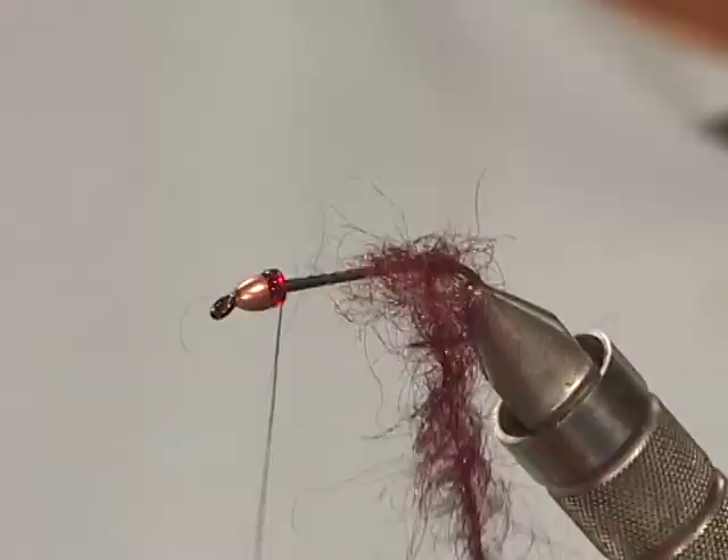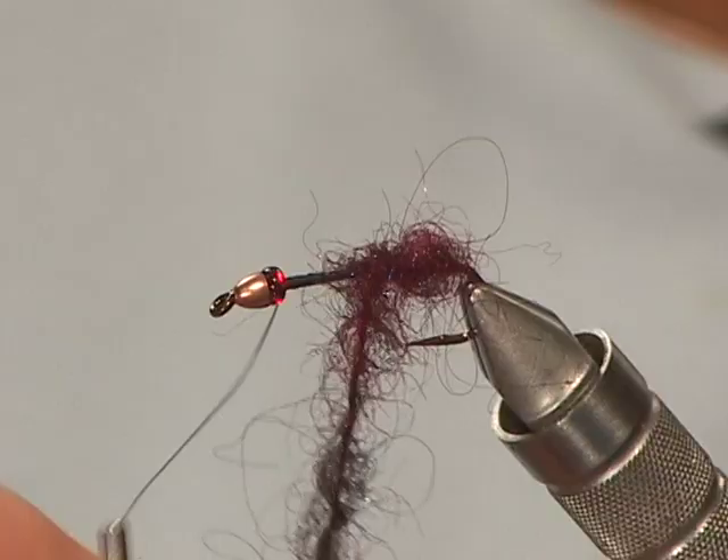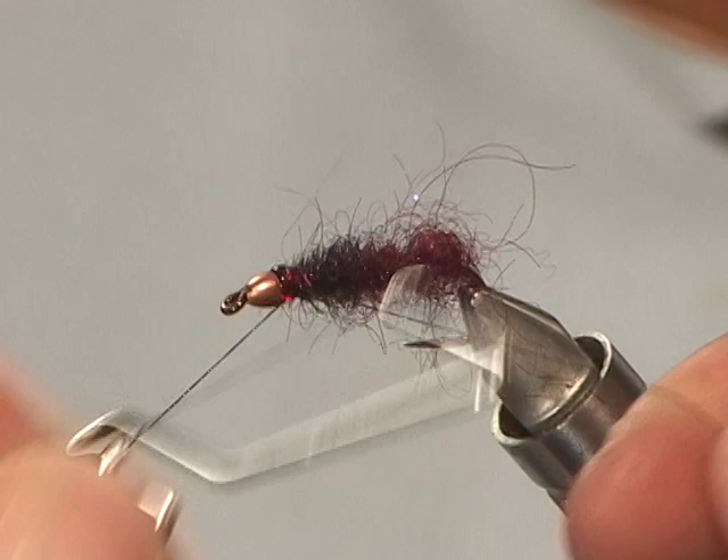I'm bringing my tying thread forward and then just winding the dubbing brush forward, spacing it so the back half of the fly has the maroon and finishing up the front with the dark maroon-black. Then I'll whip finish the fly.